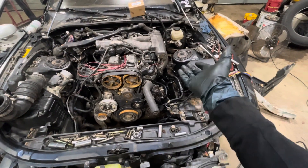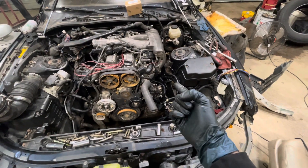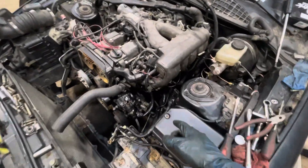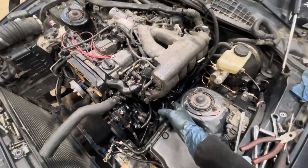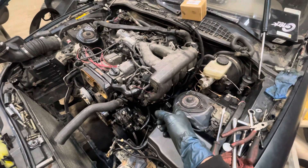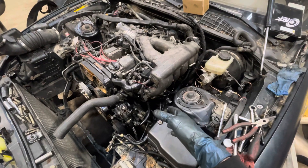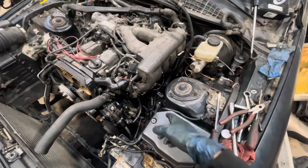Everything on this side is pretty much hooked up. There's one loose one from the old power steering module that we don't use anymore — it's been loose, like that on the last car as well. This is a horn one. The reason it's loose is because it has different horns from the 92 to the 95. I have the 92 horn somewhere here, but not really worried about it — that'll go in when it goes in.